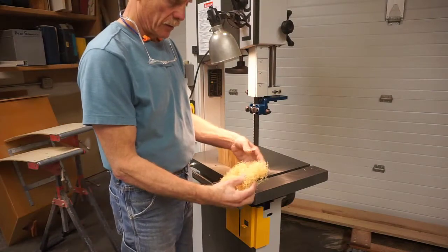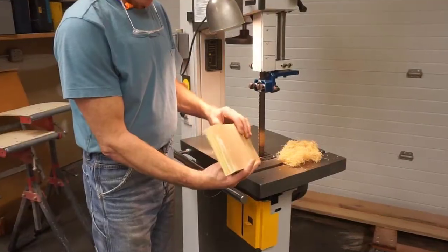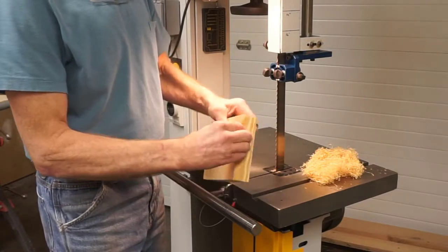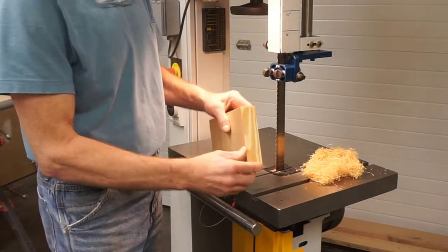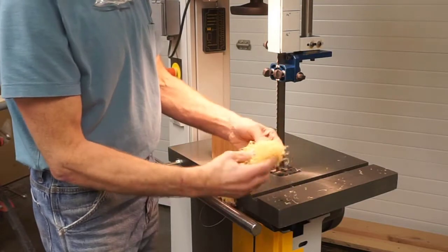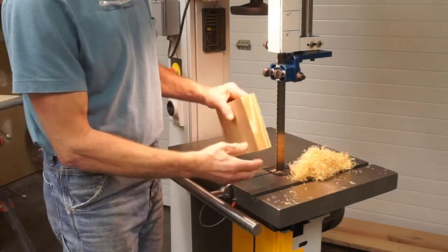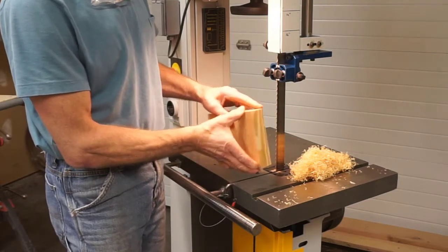To make wood straw like this on a band saw, I begin with a block of pine. This is some yellow pine. It's fairly dense, kind of pitchy, and the strength and the pitch in the wood give the pine straw some flexibility so it doesn't crumble into sawdust.